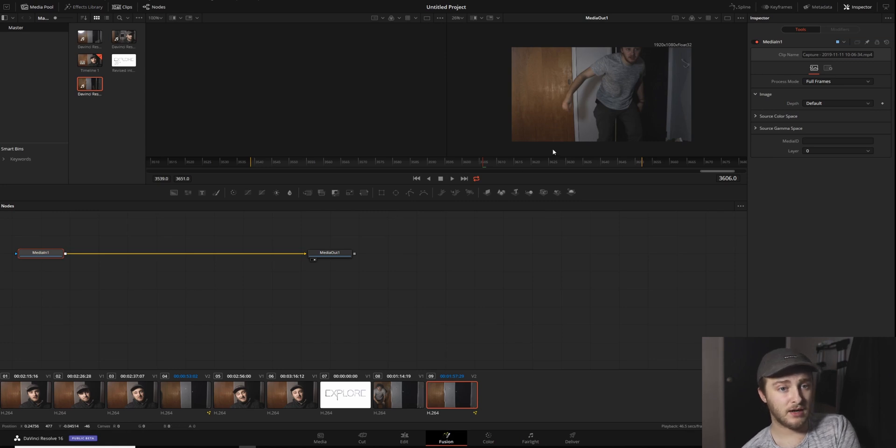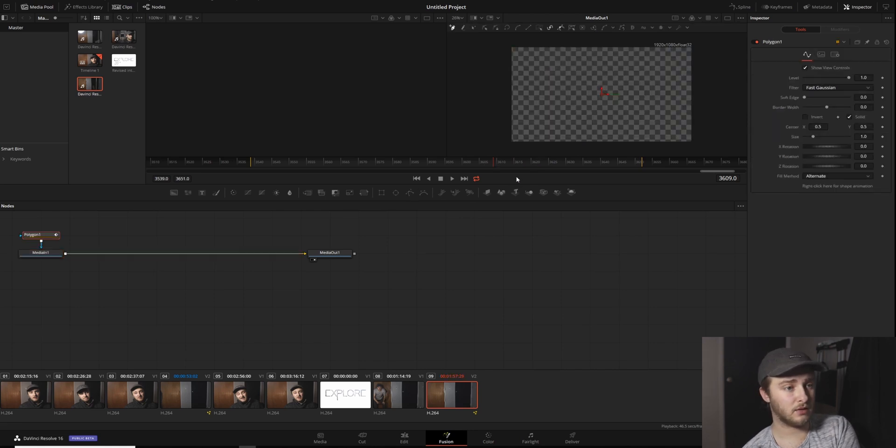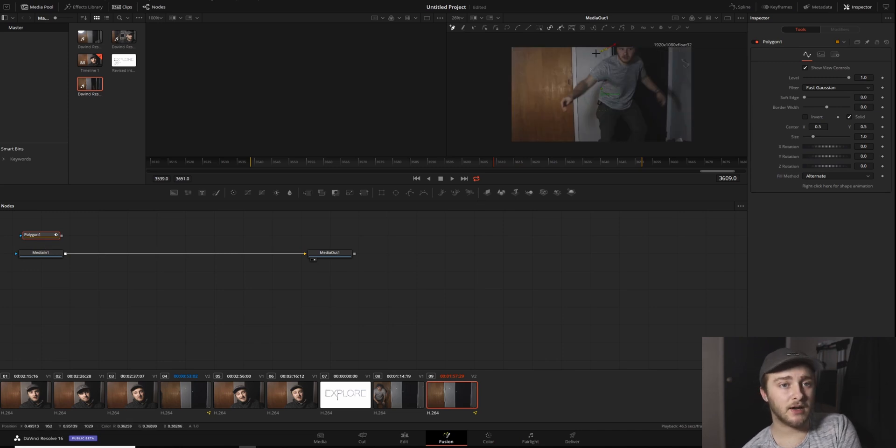We are going to find the spot where my arm is furthest over, probably about right there. We're going to click on our media end and make a polygon mask tool. We're going to detach that so that we can still see, and then we're going to draw a mask pretty close around this whole side of the frame that I'm inhabiting. Then we're going to go through and see if I leave that mask at any point, and change the mask so that nothing gets cut off. Because that is the easiest and fastest way to ruin this effect — to have something get hard cut because you moved out of your mask.